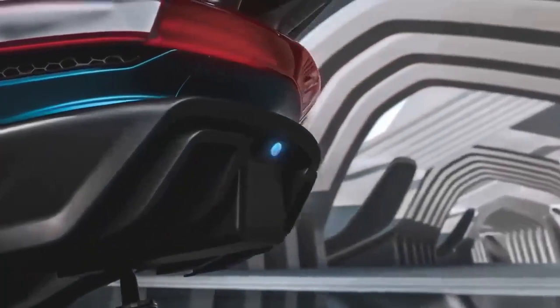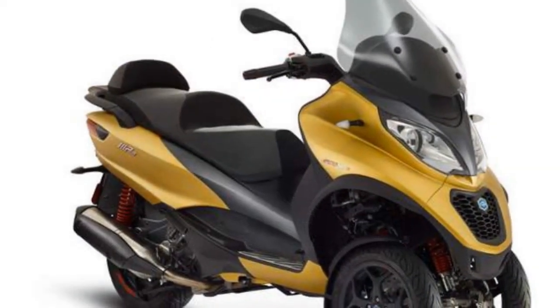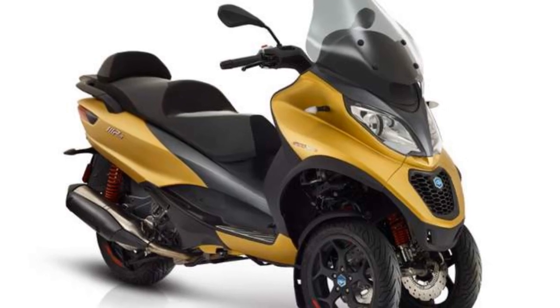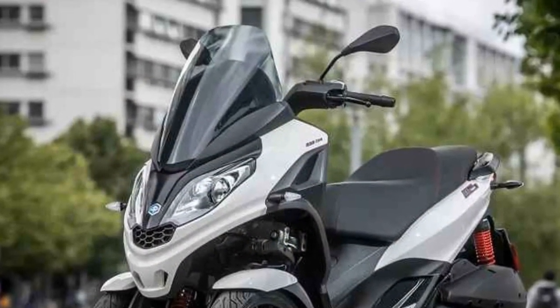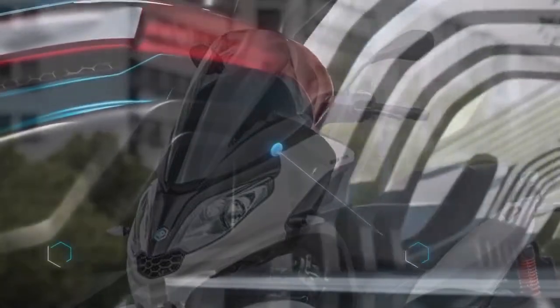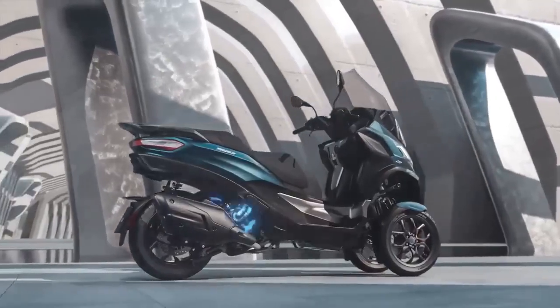Performance: When it comes to performance, the Piaggio MP3 does not disappoint. It is available with various engine options, including 300cc and 500cc variants, offering riders the flexibility to choose the power that suits their needs. The engine is responsive and delivers ample torque, ensuring brisk acceleration in city traffic.